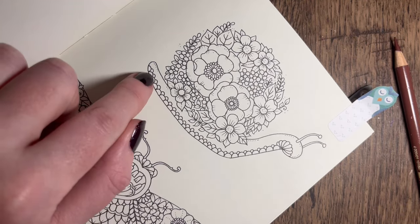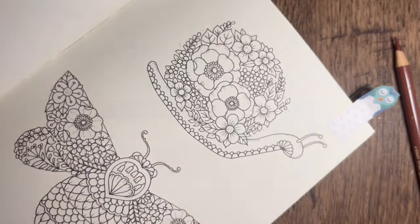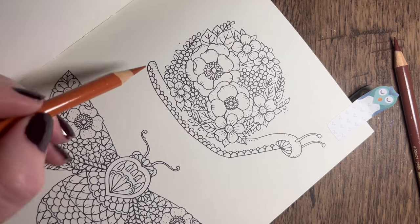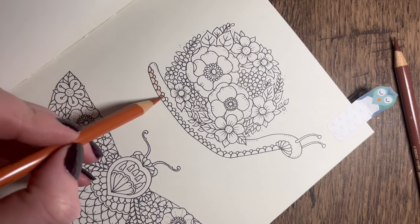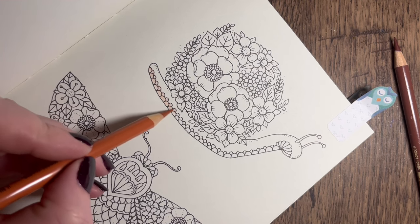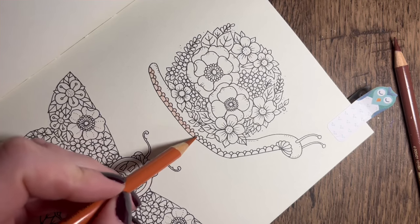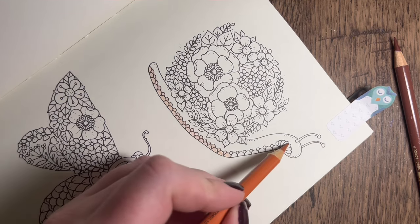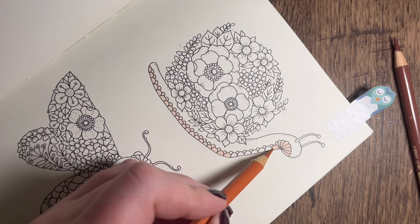First off we're going to tackle the little bits down here at the bottom of the snail. I've picked out sanguine 188 for this, and I thought we could make it simple and just use this one colour but using various pressures to give it a different tone. Light layer first over all of these little bits - sometimes you can pick out loads of colours and it's just too much. Then we can go in with a medium or hard pressure to build on that colour where we want it darker.